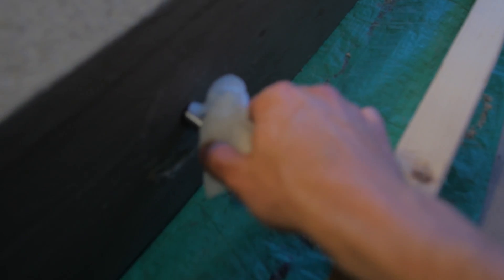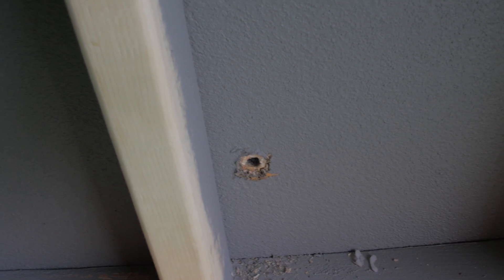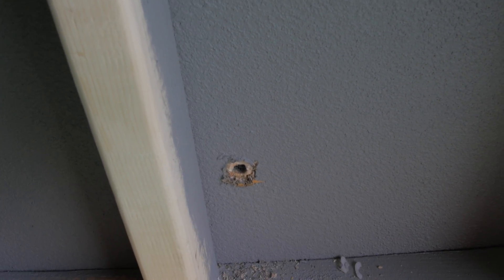Just sawed that bolt off — took about 15 minutes. It is so hot out here. There's not too many teeth left on the saw. I was able to get that hold off, but man, it was hard.